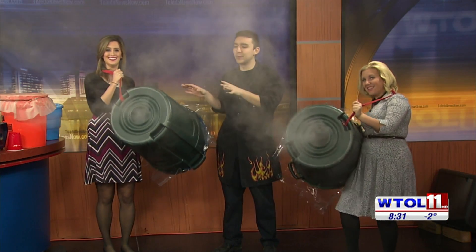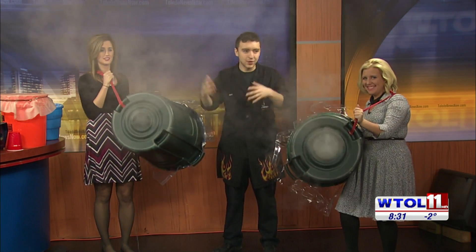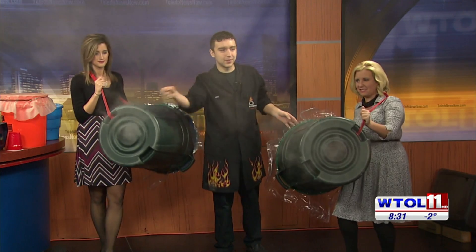What's great about this is it's just a trash can, a shower curtain, and two bungee cords. So go find your nearest trash can, cut a hole in it — maybe ask the parents first — and you can make one at home.